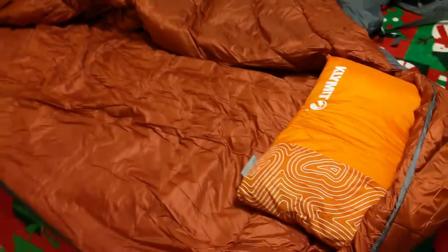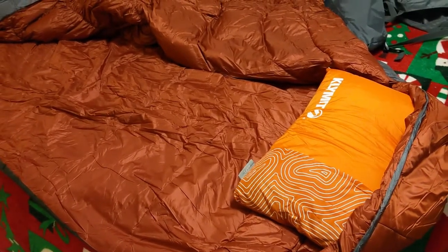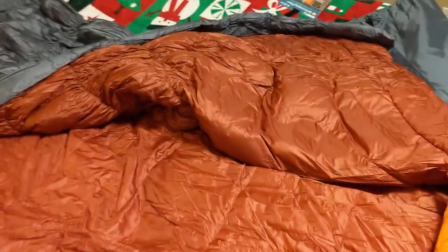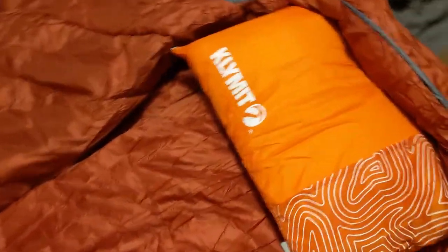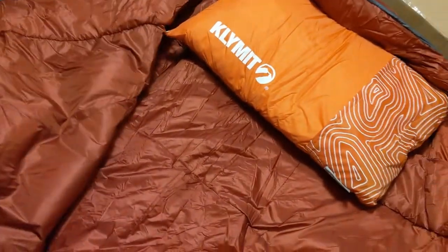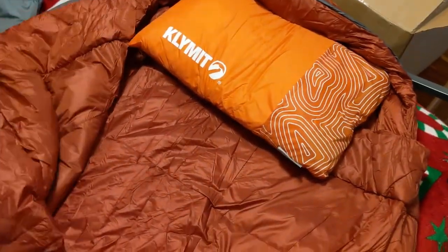Here it is right out of the package. I ended up getting the extra wide one because I'm about 250 pounds and 6'3", and it does give plenty of shoulder room. Here is the pillow tucked in, which makes it really nice, and you can see it has this cool sort of burnt orange color on the inside.